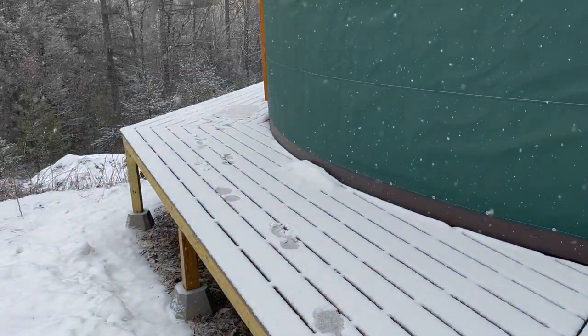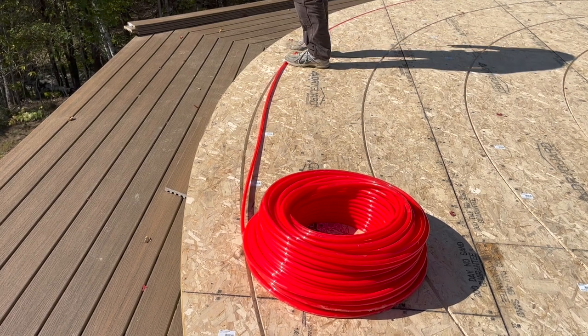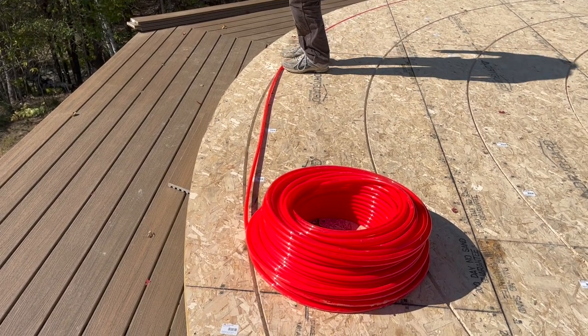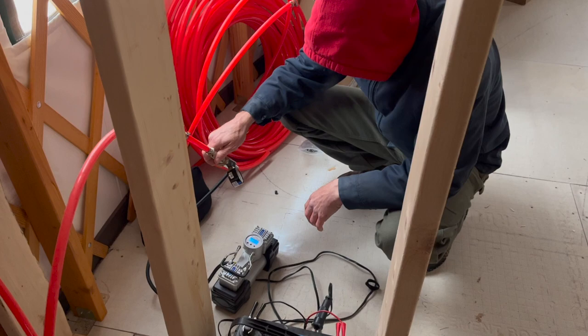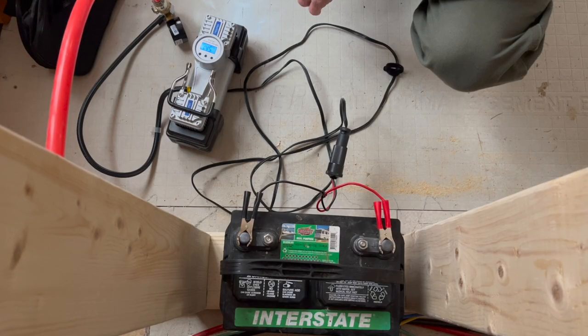It's January now, and some of you will remember the PEX pipe Charles installed for radiant floor heat back in October. He had promised to pressure test it again after the yurt was up.